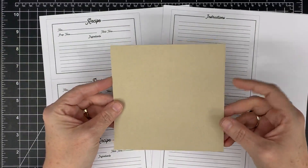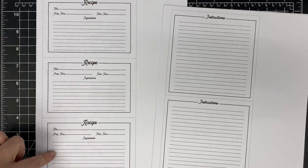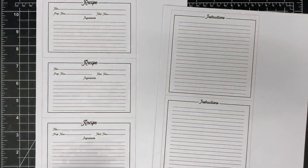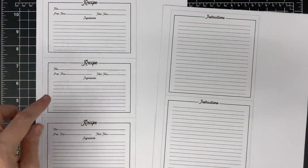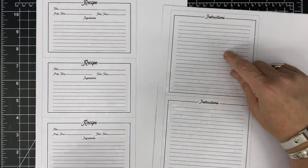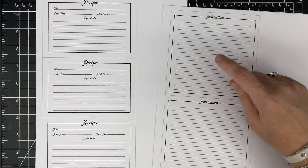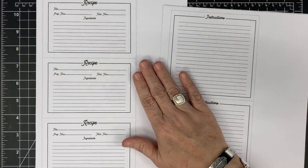I have created a free PDF for you guys — actually Mandy did this, so thank you Mandy. This recipe card PDF comes with three recipe cards. You'll notice the recipe card outline is dark, but there's a gray line outside — that's your cut line so you can have a little border around it. The card has a spot for the title, prep time, total time, and ingredients on the front. On the back there's a big piece for all your instructions. You get three sheets on this PDF and two on the other — both will be linked in the blog post.